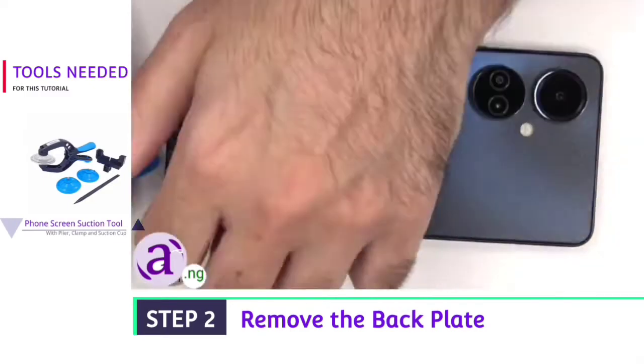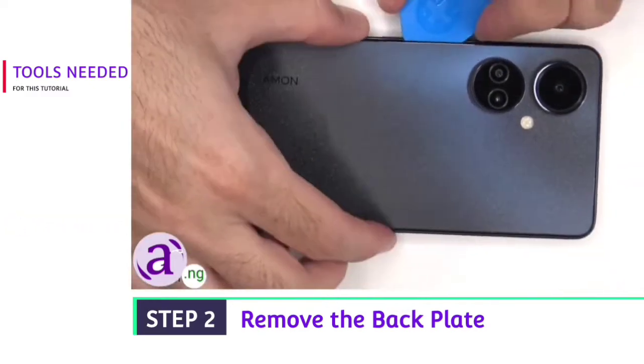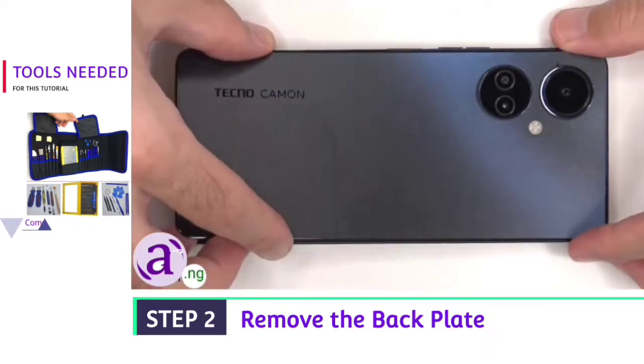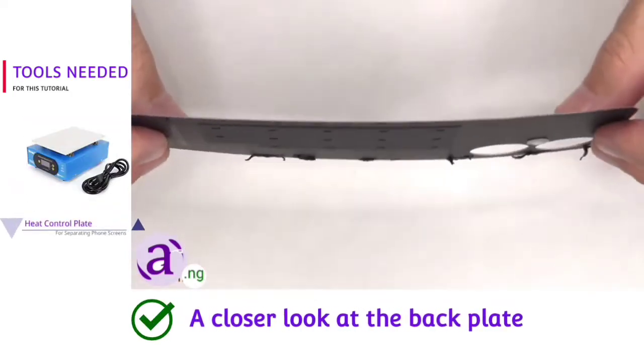Next we'll need to use a hairdryer or a heat gun to apply heat to the back plate to loosen up the adhesive underneath, and then we're going to use a plastic pry tool to pry the back plate off. Here's a better look at the plastic back plate.